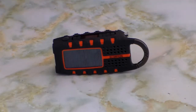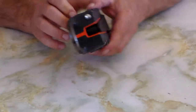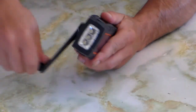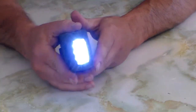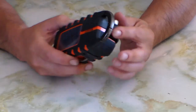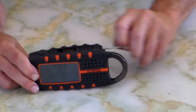Hi guys, it's B-Safe from Australia doing a follow-up video on the unboxing of the Eton Scorpion. It has the crank to give it that extra boost for charge, three LEDs which are nice and bright, a solar panel for charging, and a carabiner clip. It's not really lightweight but the specs have already been covered in the other video.